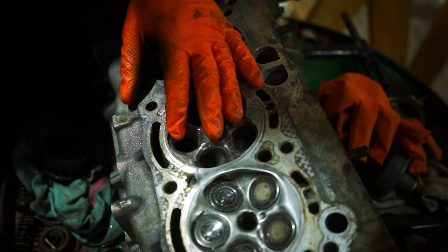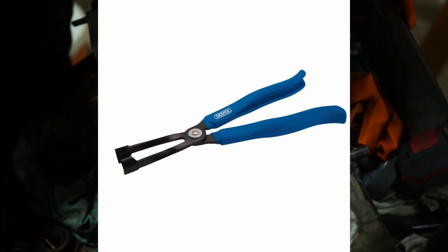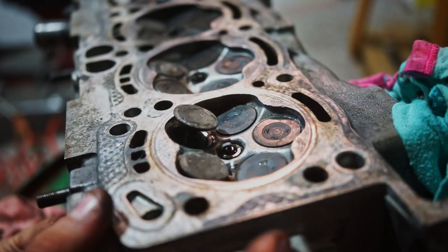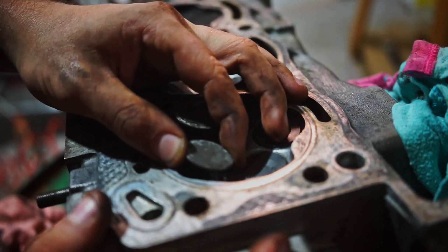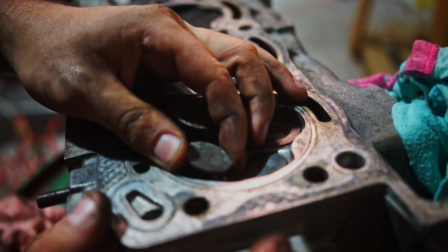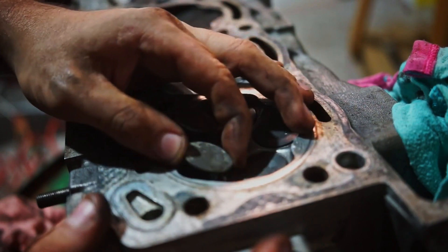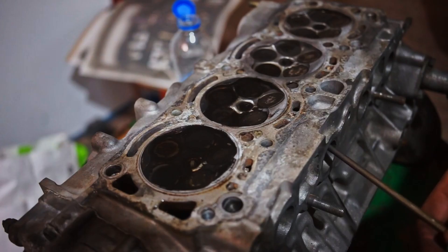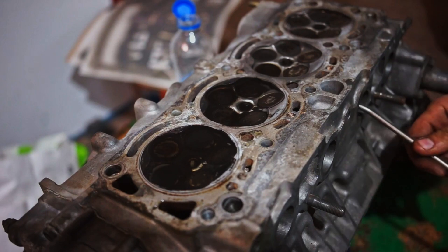Removing the seals can be a bit of a pain. I used a set of pliers, which works fine. If you have a special valve stem seal puller that's ideal, but you can do it with a bit of persuasion using long pliers. You also want to check the valves for any play or if the seals have any pitting in them, as explained in the first video of this project.